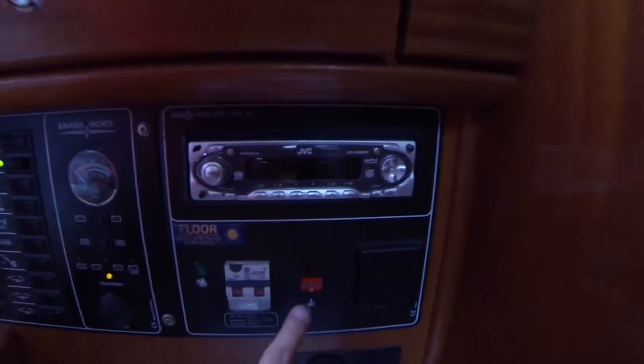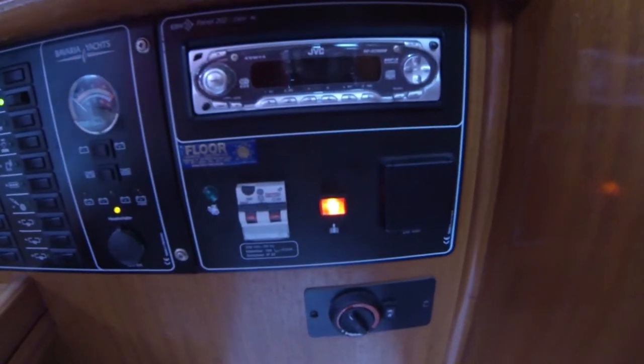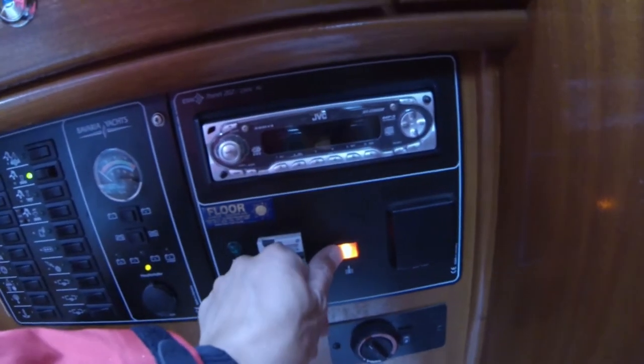Normally the water heater gets warm by the cooling system from the engine, but there is also the system where you can turn on this thing and the heater system in the tank will turn on on shore power.